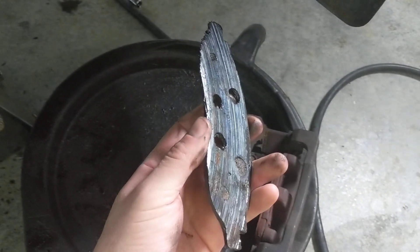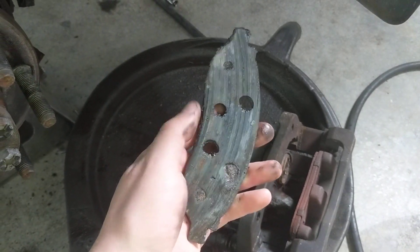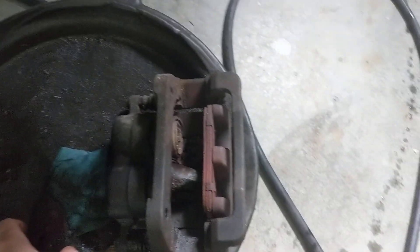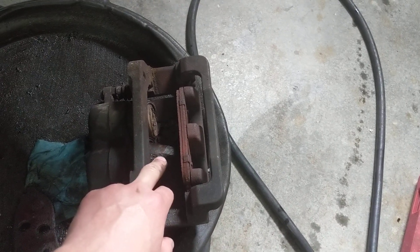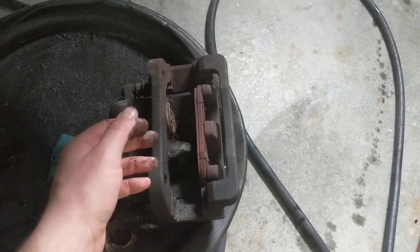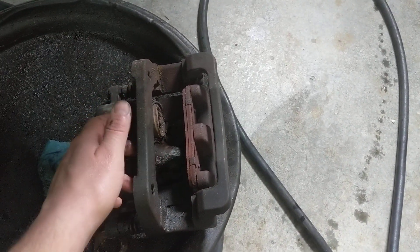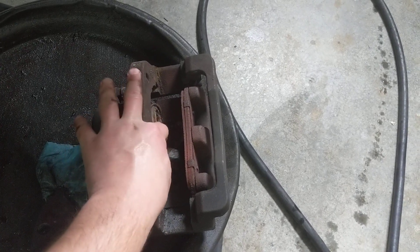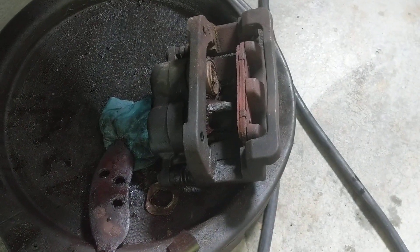It'll start rubbing and you may notice poorer fuel economy. If you jack it up you won't be able to spin the wheel very well because the inner pad is contacting the rotor. If you drive a little while without addressing it, that pad will wear completely down — and then excessive heat or the piston extending fully out of the pocket may cause it to break apart and crumble.